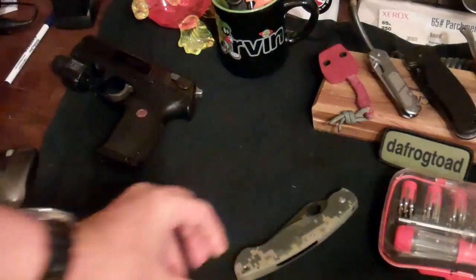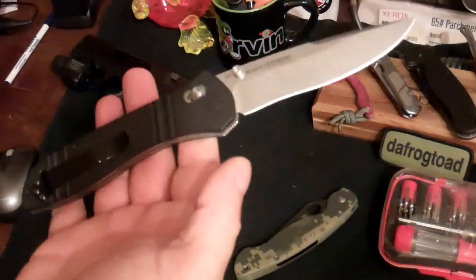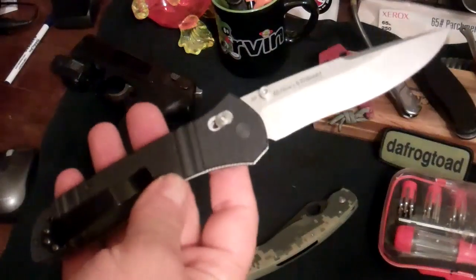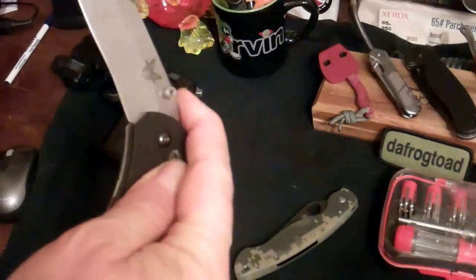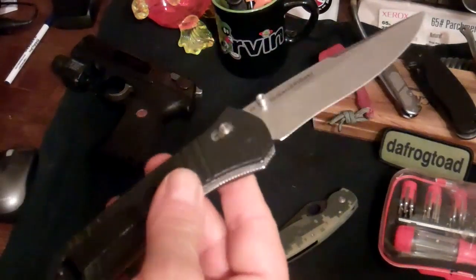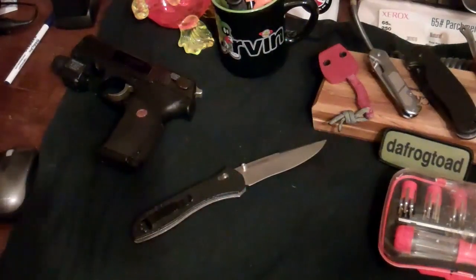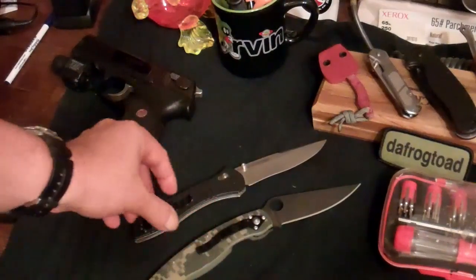The other would probably be the Benchmade 710 McHenry Williams, pretty much for the same reasons. They're both pretty much not designed to clean your fingernails — they have secondary social uses in mind. Just two different takes on the same idea.